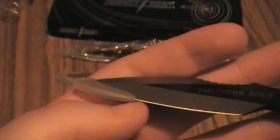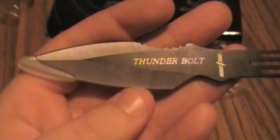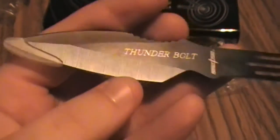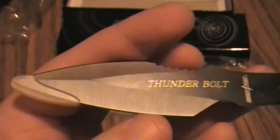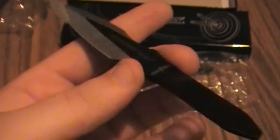And they have a plastic protection piece up here because the tip of any blade can be the most dangerous part. These look really cool. What do we have back here? Stainless steel, China. Nothing important to see there, and that just says Perfect Point.